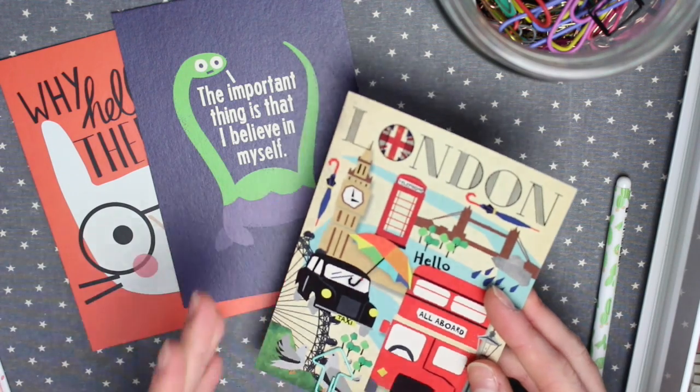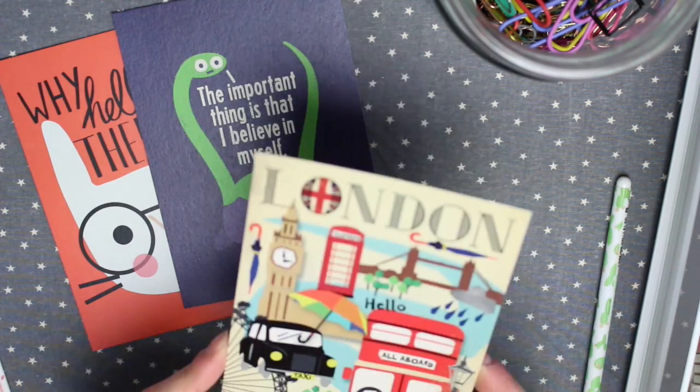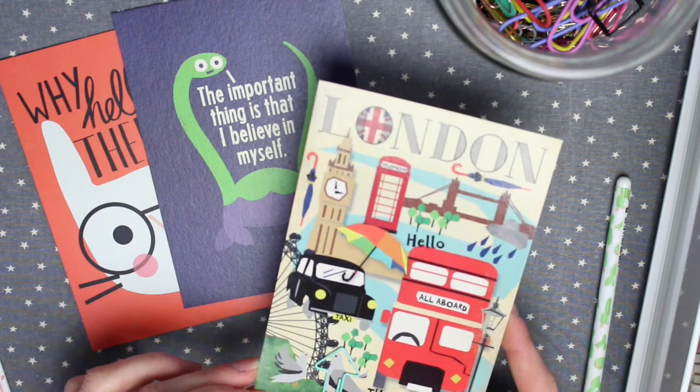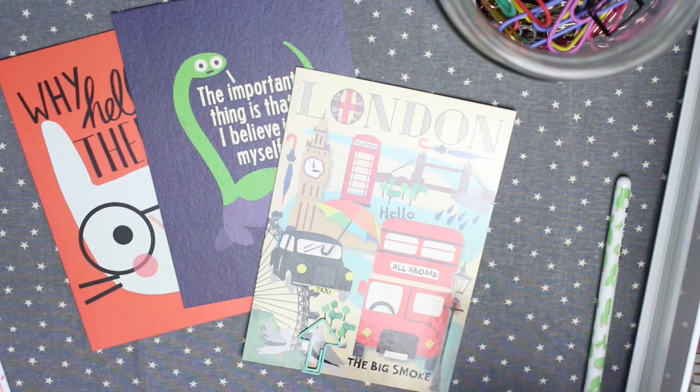Once you have someone to send it to, you pop it in an envelope and send it off to them — and that is it. Your postcard is off on its travels. It might not be back to you for over a year, but when it does get back to you, it is so awesome.